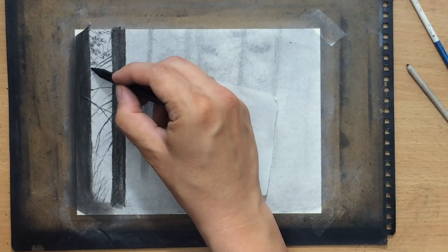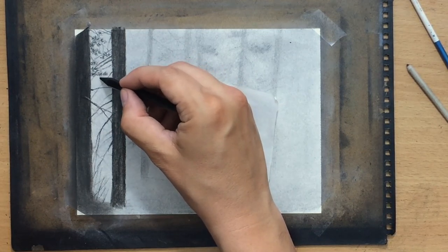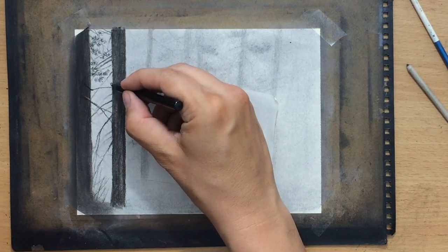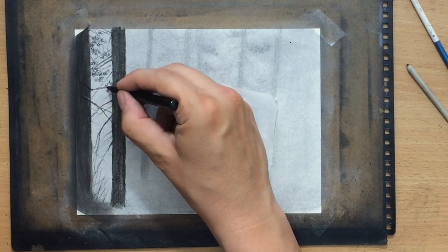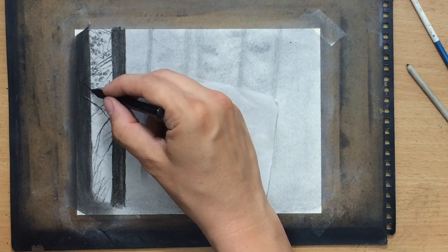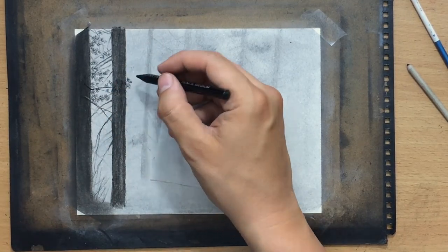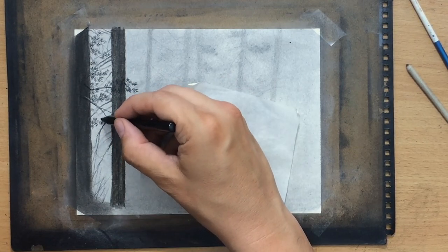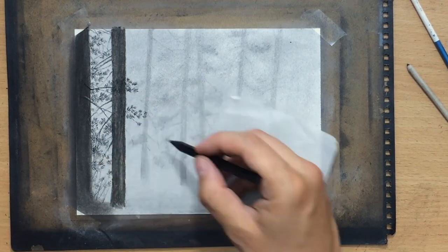Now I'm moving on to some of these clusters of needles and branches in the foreground. I'm doing the same thing that I did in the background, but here I'm making this a lot more detailed and of course a lot darker. These really need to stand out against the background. As I'm drawing these darker details in the foreground, I'm hoping that these darker elements will push the lighter elements with less contrast in the background further back, creating that feeling of distance — to create a feeling of depth and distance using this contrast in value between the foreground and the background. Notice how I'm using these short strokes to create something that looks like a whole bunch of clusters of needles.